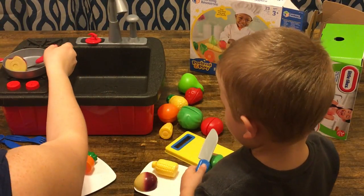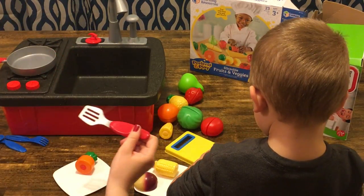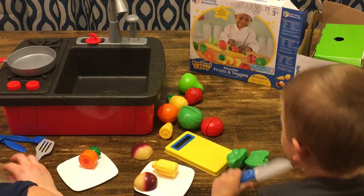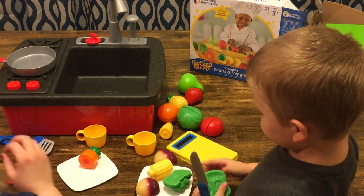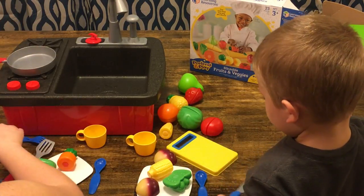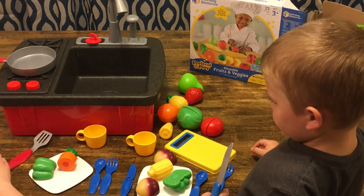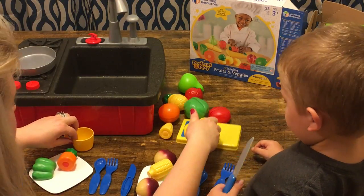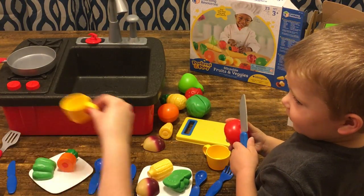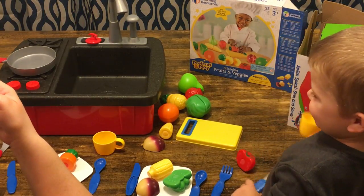What do you have there, Jay? Do you have a pepper? Can you cut the pepper for me? Oops, we lost one — it's okay, we got it now. Did you cut the pepper? Let's give us a spoon, and a fork, and a knife. And we each have a cup. Ooh, that's good! Try yours, Jay. Is it tasty?